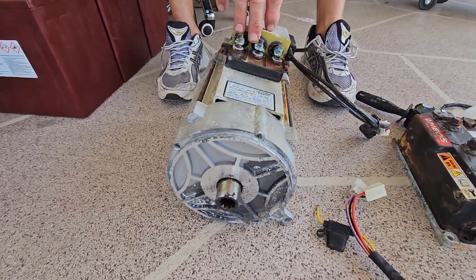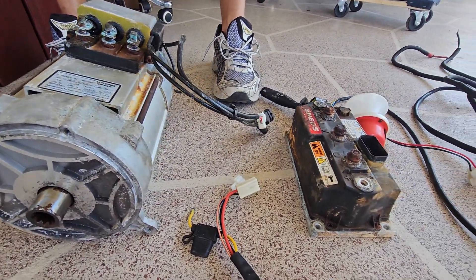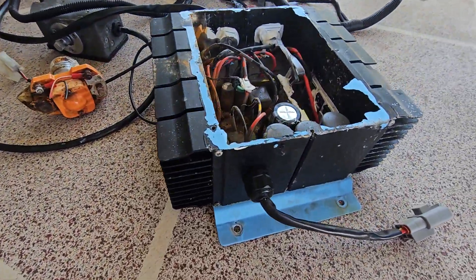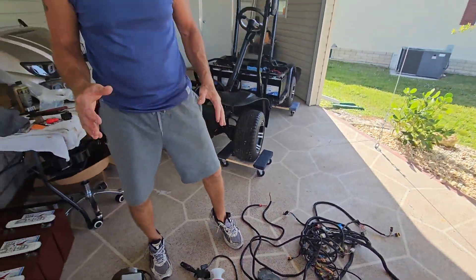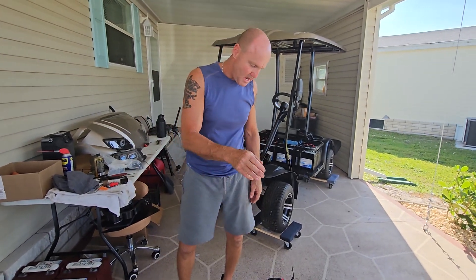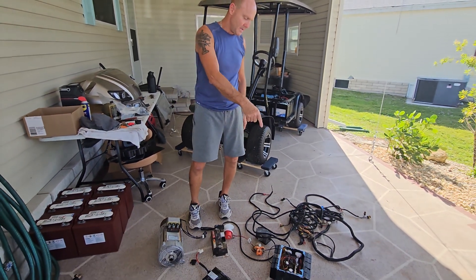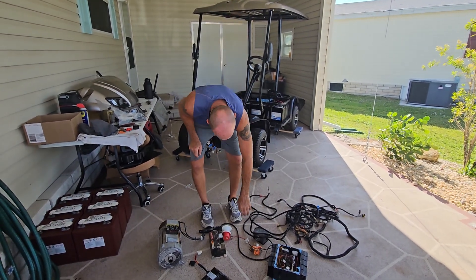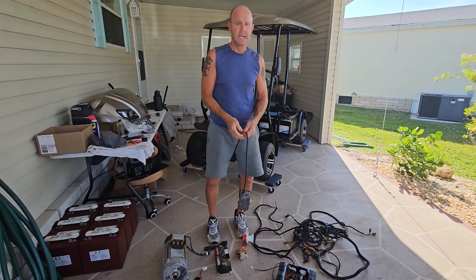As you can see, anything that's electrical — which is pretty much everything on this cart — is corroded because of salt. Nothing was salvageable. Everything, including the main harness, the entire wiring harness, had to be replaced. We're talking the motor, the voltage regulator or step-down, solenoid, the charging system, the entire wiring harness, the brake actuator — everything that was electrical had to be replaced.